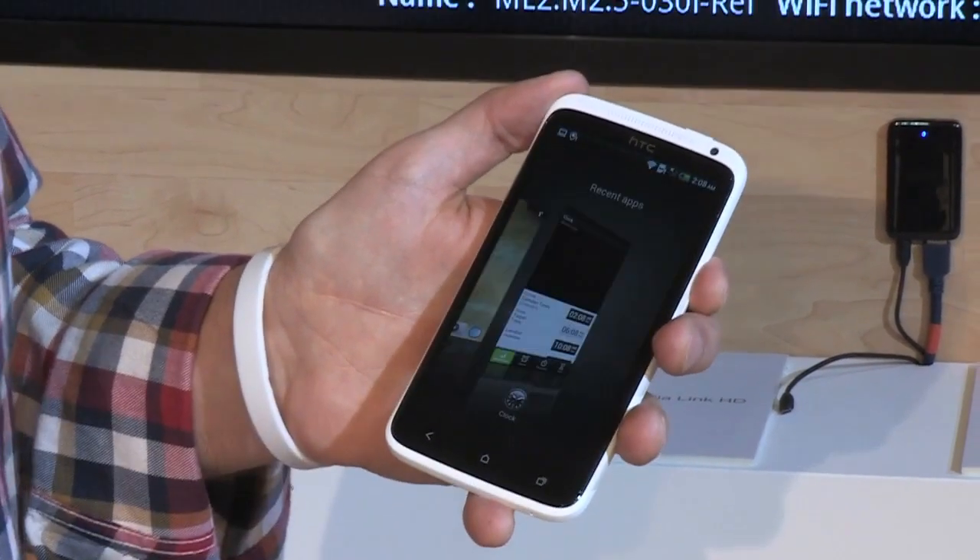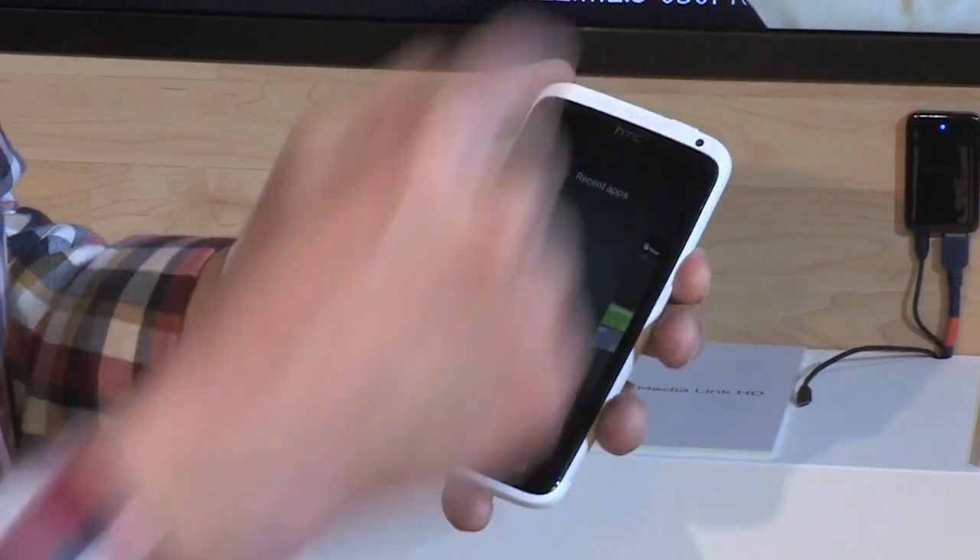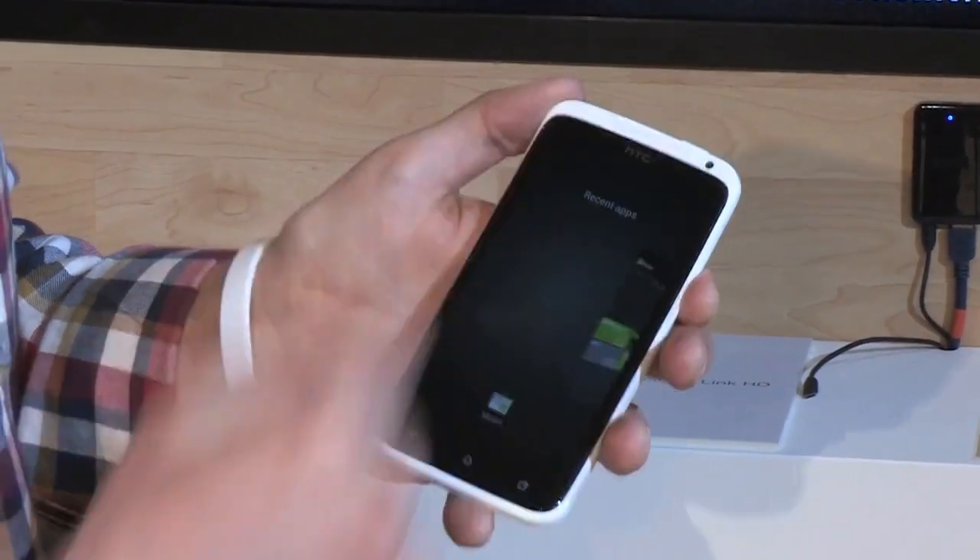There's a new multitasking overview over here. It reminds you of Windows Phone — you can just swipe away the apps you no longer want to have active, just like so.